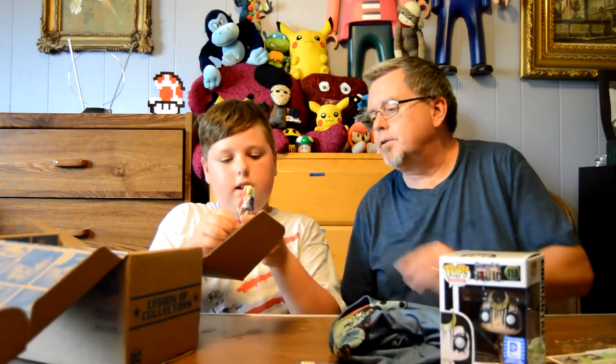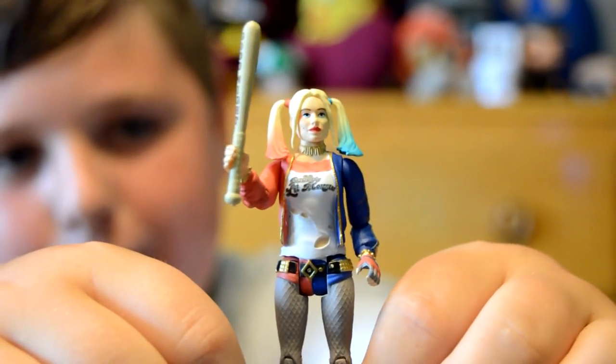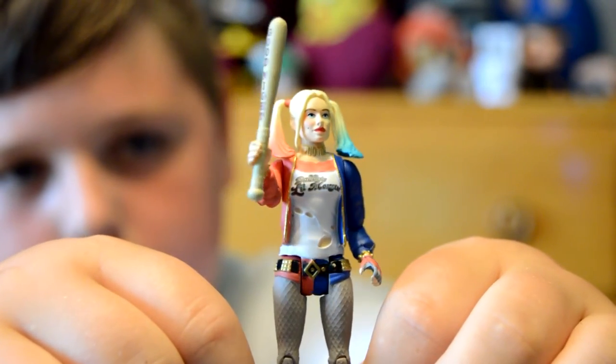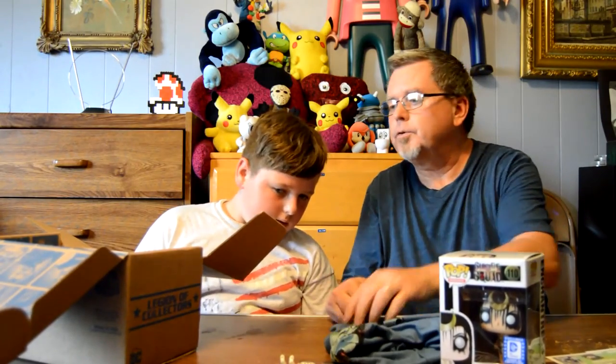Next up we got this Harley Quinn... it's a big green adjustable. Yeah, very nice. It's adjustable and it's pretty good quality — really, really well-made. So that's neat. We'll get another close-up.